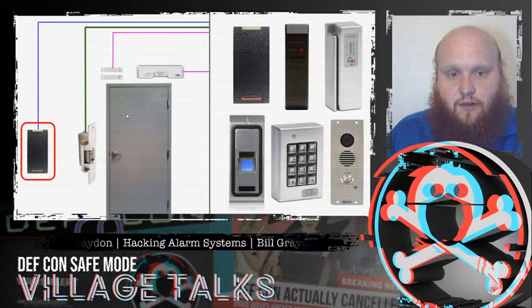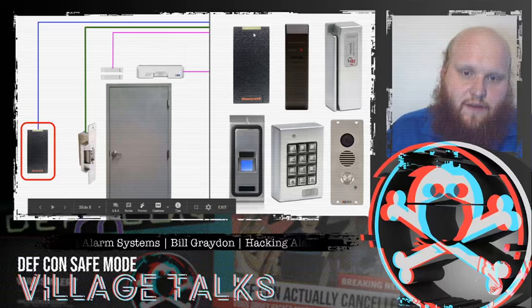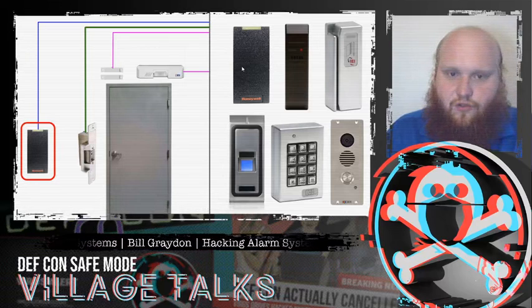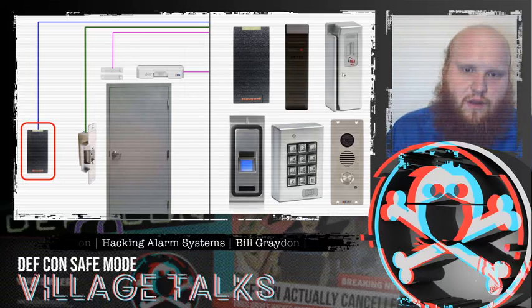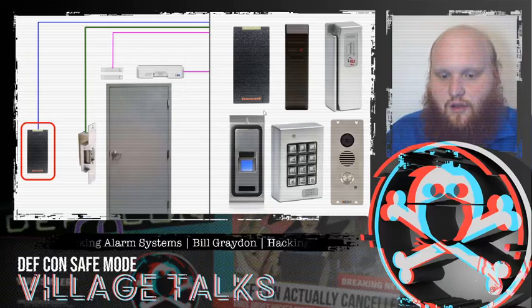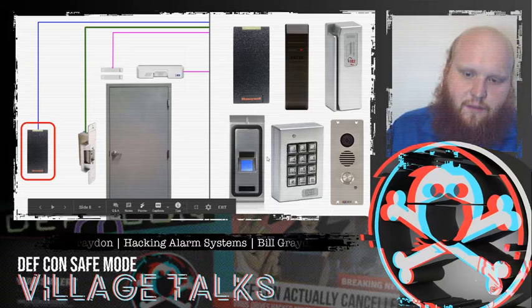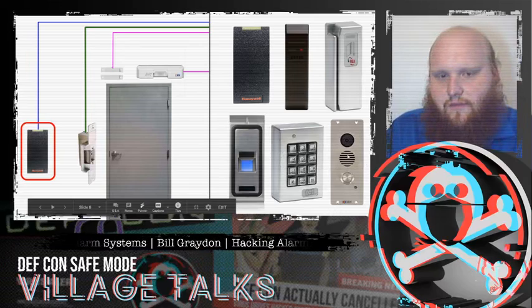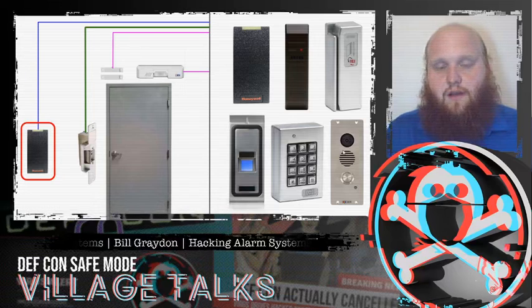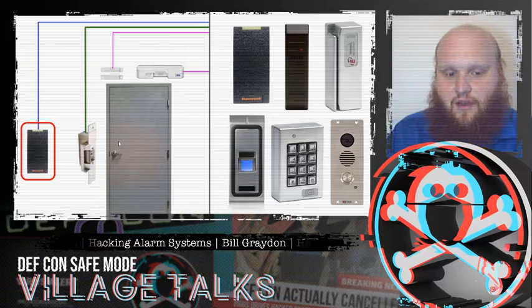Let's look at some of the technologies available for these various parts of the system. For the credential reader itself we have RFID-based, which is the most modern and generally the most secure. We have mag stripe — cards encoded with a number in magnetic polarities along the card. We can use a biometric reader such as a fingerprint scanner. A key code entry system — something the user knows rather than has or is. And we can also have a camera where a human on the other end looks at the camera and makes a go or no-go decision on whether that person is authorized to enter.